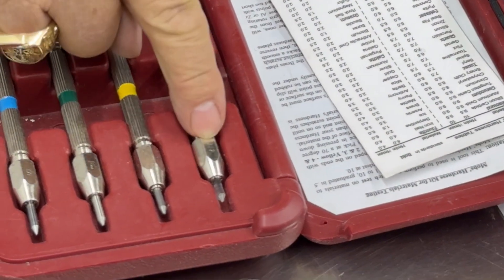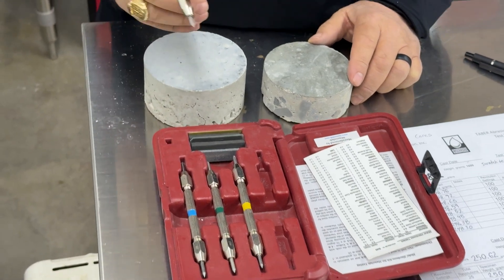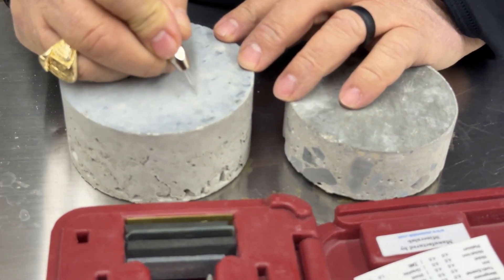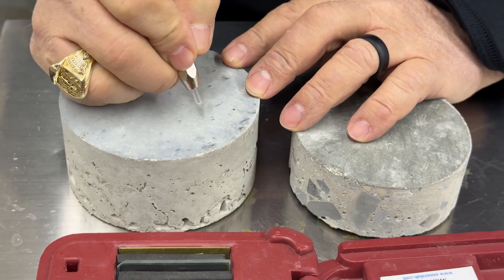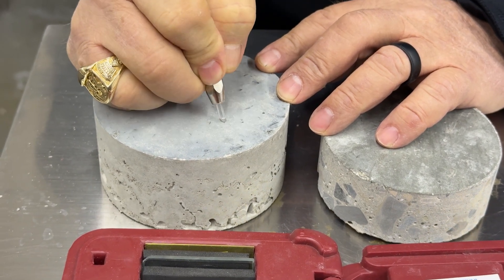These picks all have different numbers, two all the way up to nine. We always start lower and work our way up. We make an even scratch using the heel of our hand in the same place, moving about three quarters to an inch and a quarter with the pick.